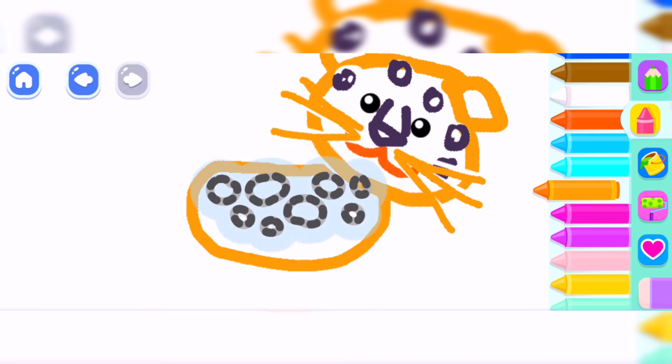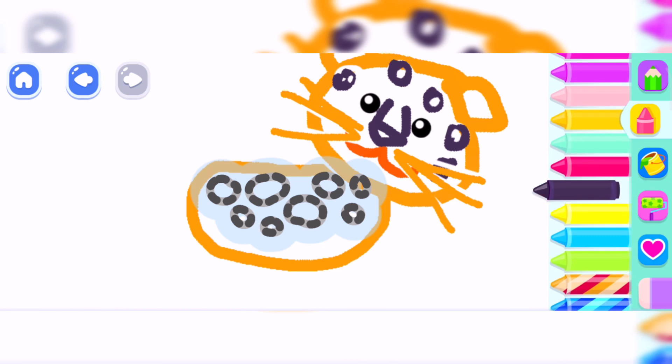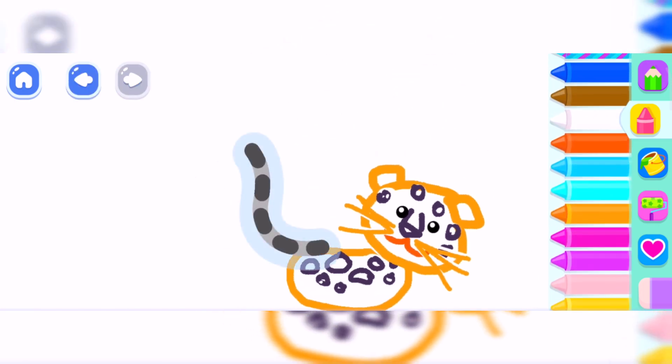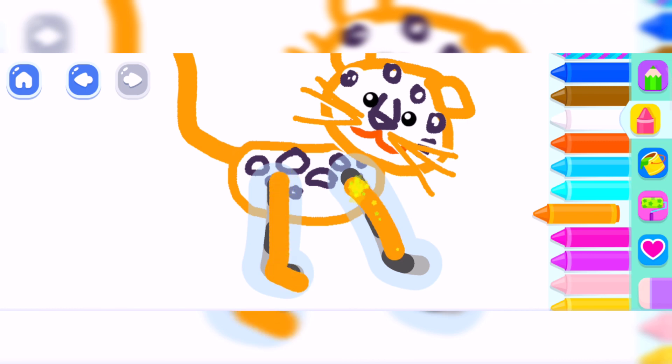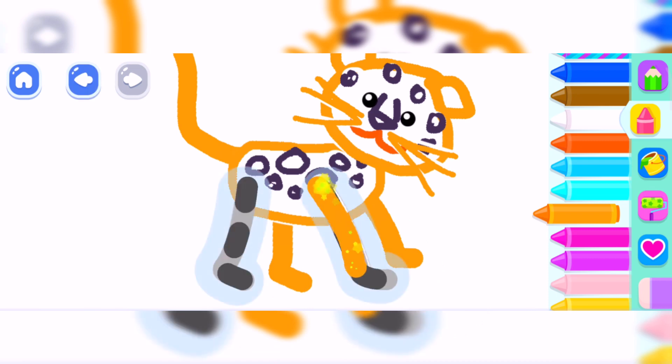First rate. Draw paws for your jaguar so it can run fast. And two more paws. Orange. And add spots on its body. Super! Draw a long tail.